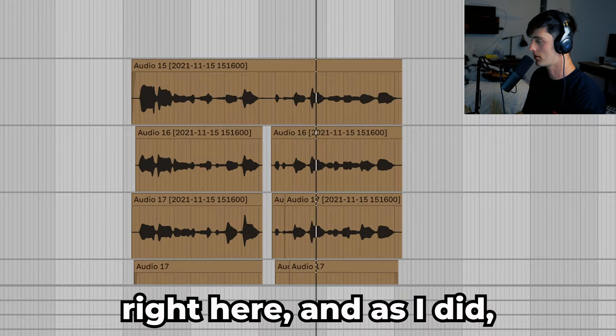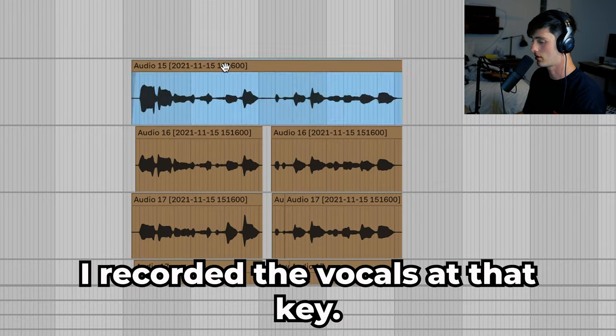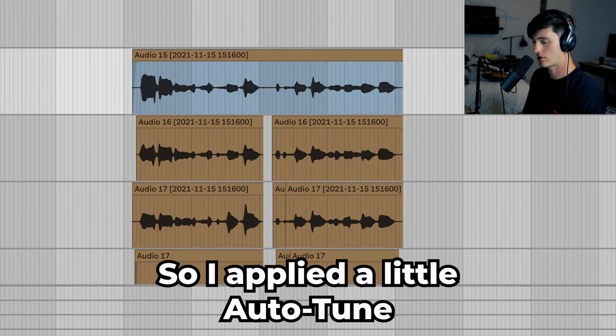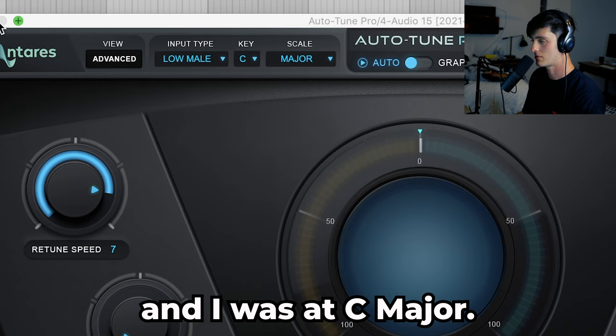Then you would go to your vocal track and, as I did, I recorded the vocals at that key. I applied a little auto-tune and I was in C major.